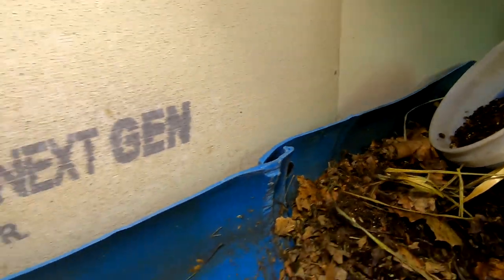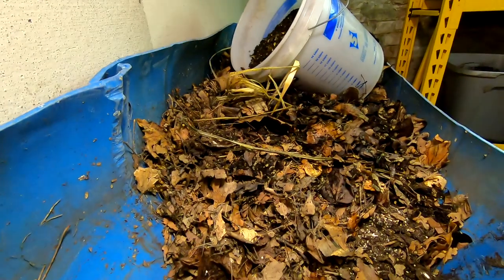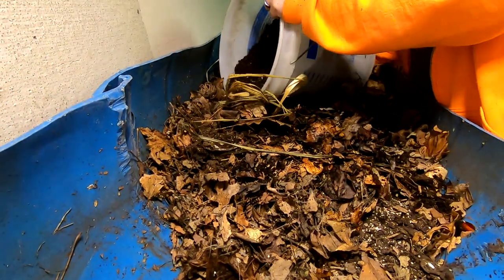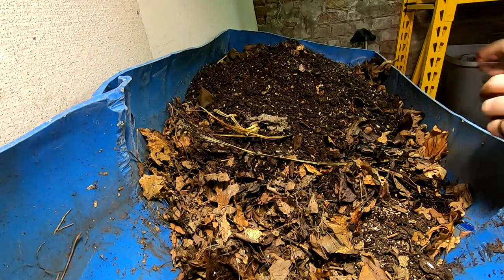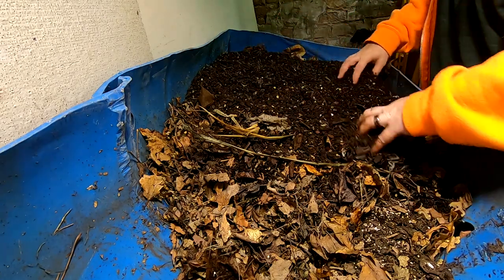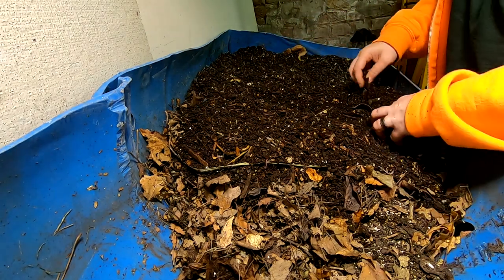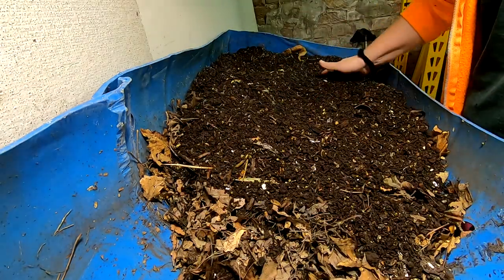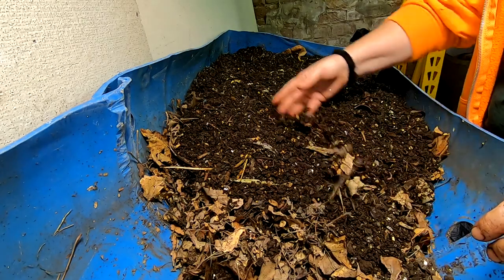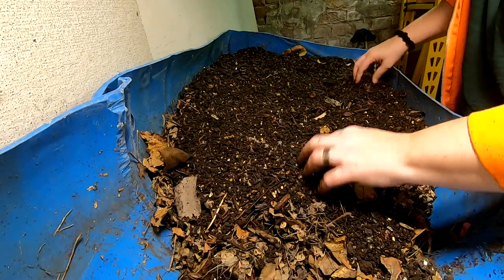I'm going to dump the whole thing in here. This should not only be a source of worm population but also a good start for the microbes in the bin as well. I did let the leaves and everything sit for quite some time, but I did not do my usual prepared bedding, so this is what I'm doing right now — getting everything covered with old castings and worms.